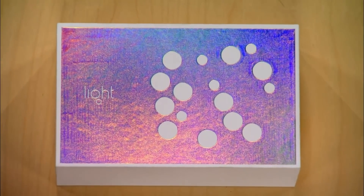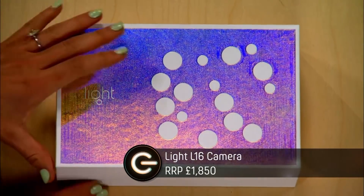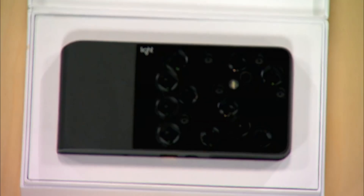So what's been reinvented here? This is the Light L16 camera, and I'll show you why it's different. Let's take a little look. It looks like a block of Swiss cheese. I'm not sure if that's quite the look they were going for.